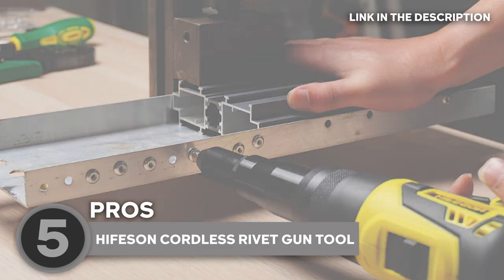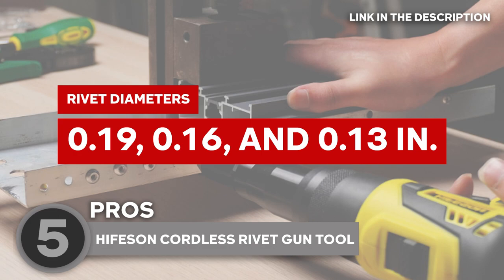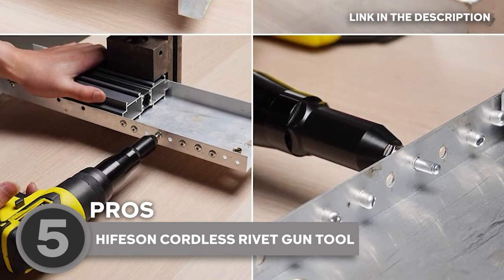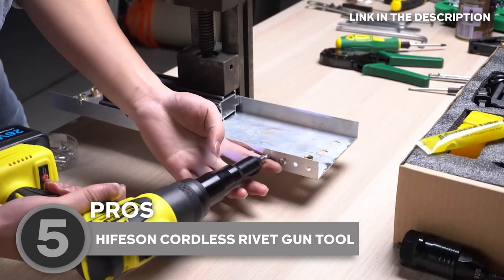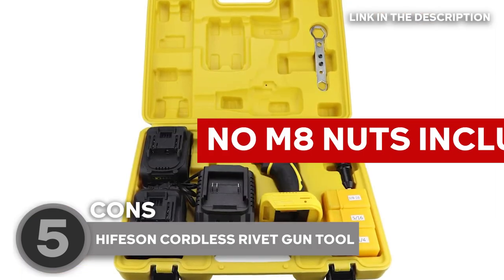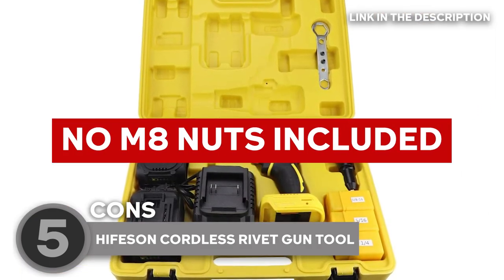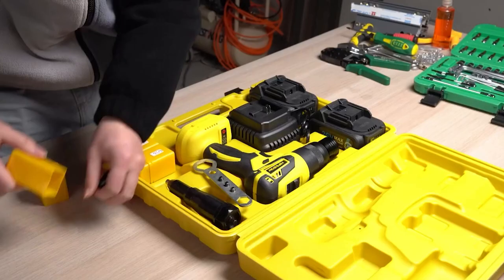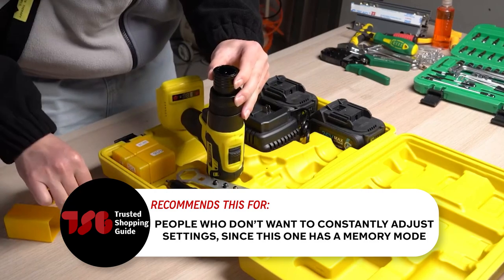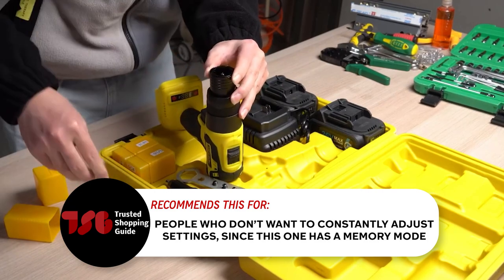You will be able to install or remove stainless steel, steel, and aluminum rivets in diameters of 0.19, 0.16, and 0.13 inches, which are suitable for the majority of working circumstances and ideal for professional HVAC, telecom techs, mechanics, roofers, metalworkers, and gutter installers. Do keep in mind that this set does not include M8 nuts, so you have to get those separately. The Trusted Shopping Guide team recommends this for people who do not want to constantly adjust settings, since this one has a memory mode.